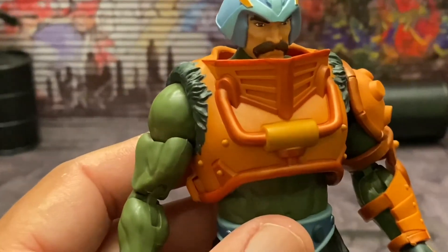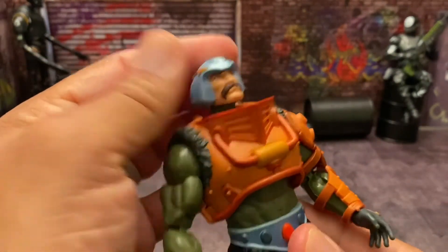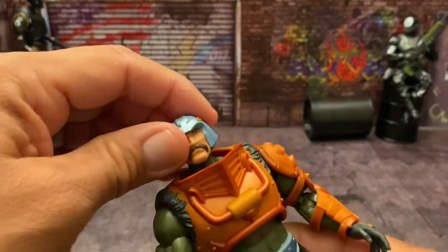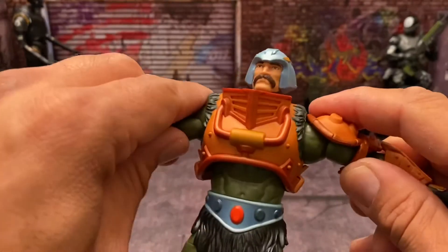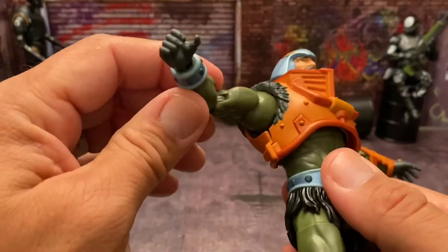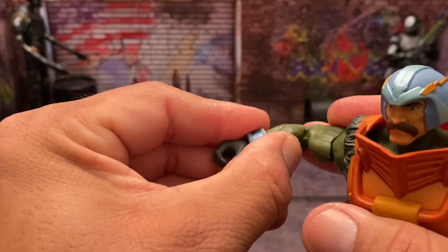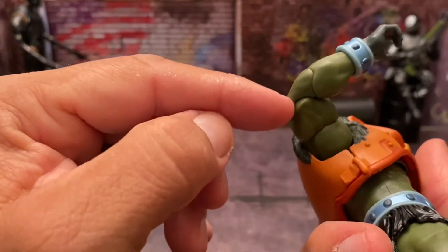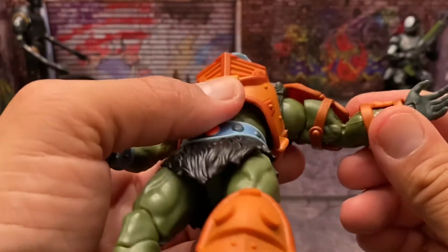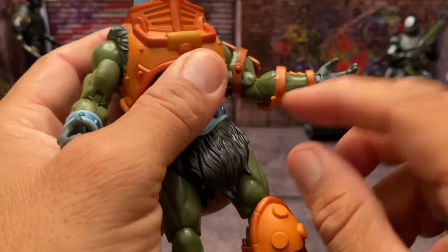Now let's get into articulation. It's standard Revelations articulation. He can look up a bit, look down, has head tilt side to side and can turn his head. There are no ball joints, but his arms can move out quite far. It's supposed to be a double hinge elbow, but mine seems stuck so I only have single joint use out of it right now — I'll have to heat it up. The arms push down close to the side which is great, and the same issue is on the other side.